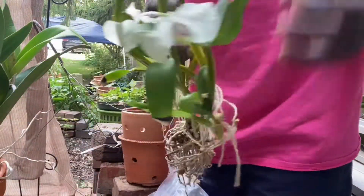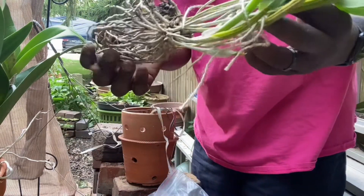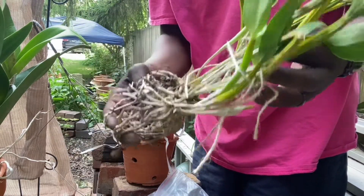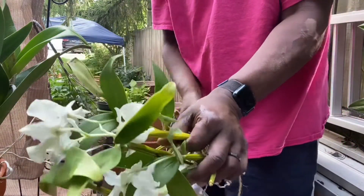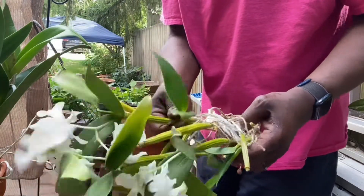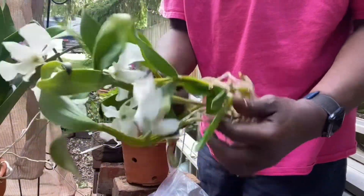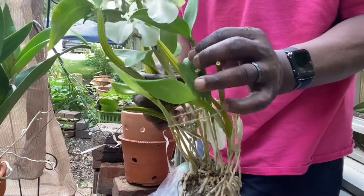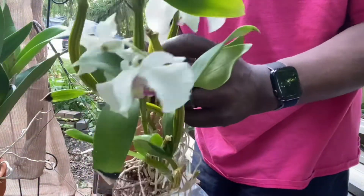These like more intermediate conditions. They like constant moisture at the roots but good drainage, and they like the media to be fresh, not sour. They like morning sun to afternoon, and they like heat all the time — never below 60. Fertilize in the growing season, then lessen fertilizer as well as watering, but they still do not want to dry out.